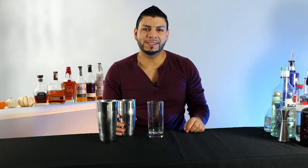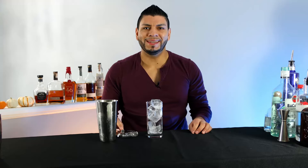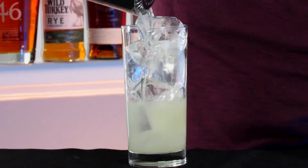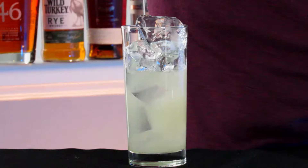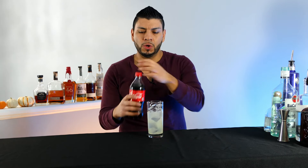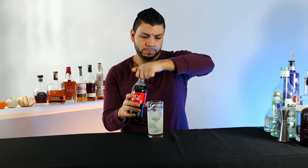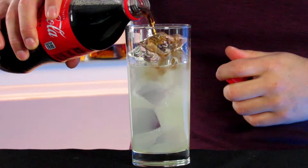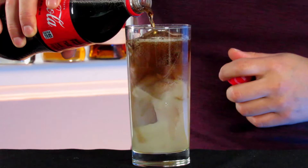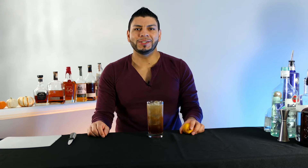Add into a Collins glass, gonna add some fresh ice, and strain it. Now we're gonna top this with Coke. We're gonna do a countdown for the top five — stick till the end so you can see which one is number one — and garnish with a lemon wedge.